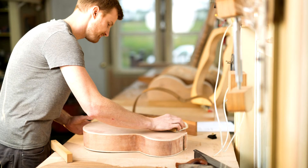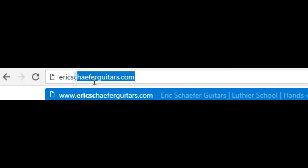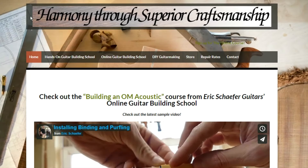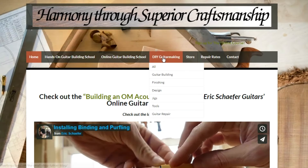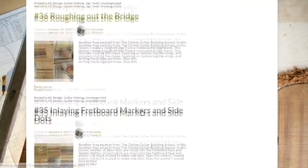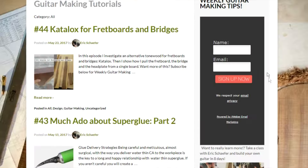For more videos like this, subscribe to my YouTube channel. Remember, not every episode of DIY Guitar Making is a video — I like to write too, so some episodes are written articles. For a full archive of episodes, go to my website, ericschaeferguitars.com. Click the DIY Guitar Making tab and you will find page after page of detailed guitar making tips. You can also subscribe to the email list to receive episodes in your inbox as they come out. Just enter your name and email and click Sign Up Now.